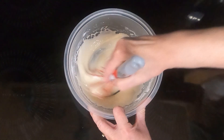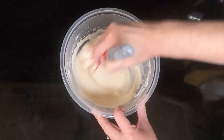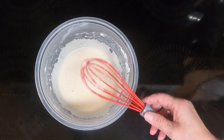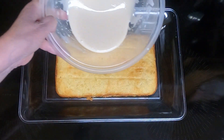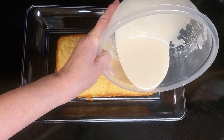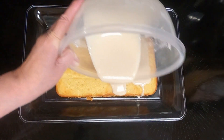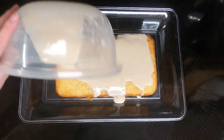Now if you want to color it and make it yellow, you can add some food coloring. So we've got that all mixed up. Then take your glaze and just drizzle it on — it'll go off on the sides, and that's fine.